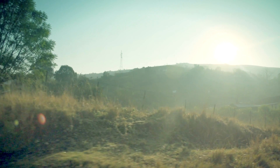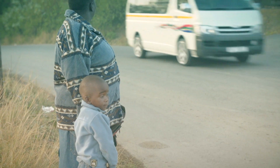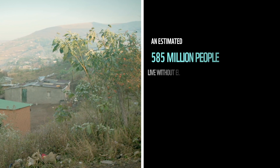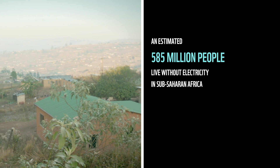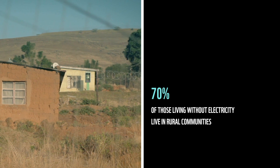Across Africa, utilities have failed to provide for the basic electrification needs of a majority of the population, especially in rural communities. There's an estimated 585 million people living without electricity in sub-Saharan Africa, and to make matters worse, 70% of those unelectrified live in rural communities.